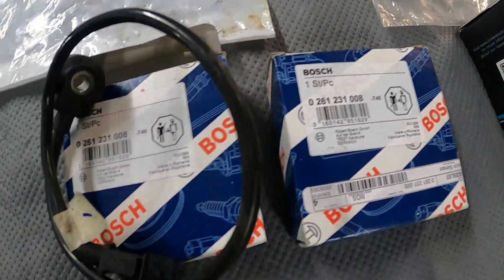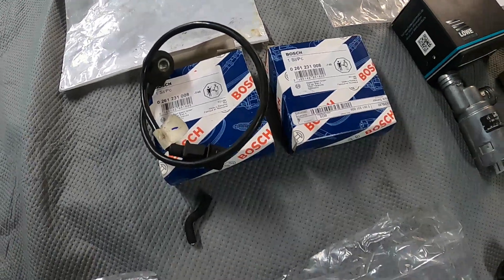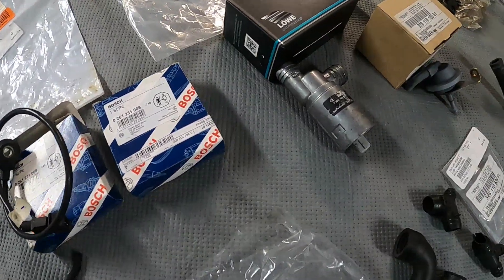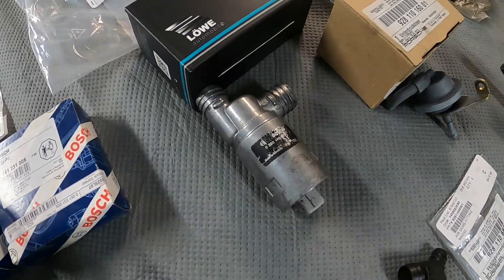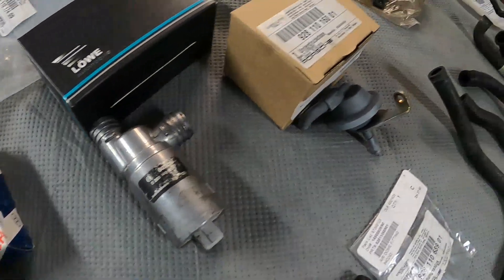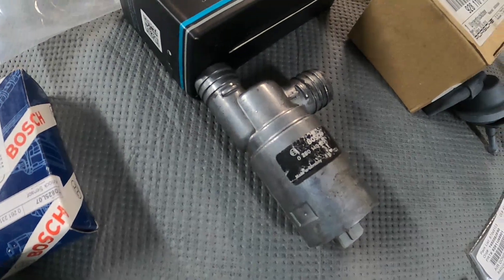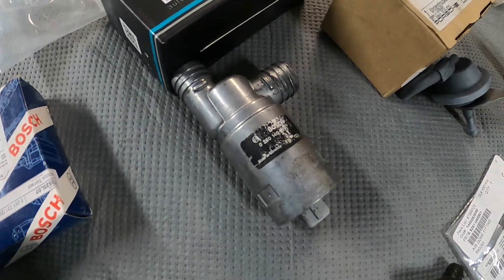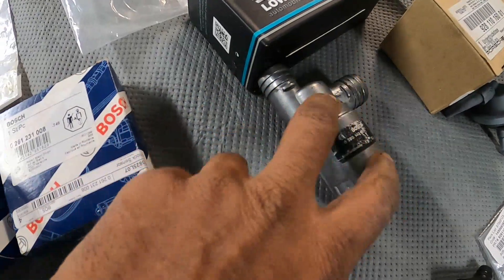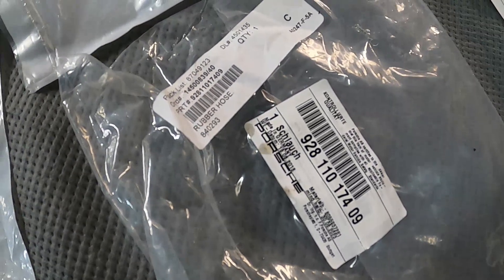These are the two knock sensors — I bought these from an eBay seller and they were not too bad in price. I also went a bit further and replaced the idle air valve diaphragm right here, and the idler as well. There was nothing really wrong with it but I thought while I had everything apart, let me go ahead and swap it out. It'll be a good spare to have. Here are some other part numbers for some of the hoses.